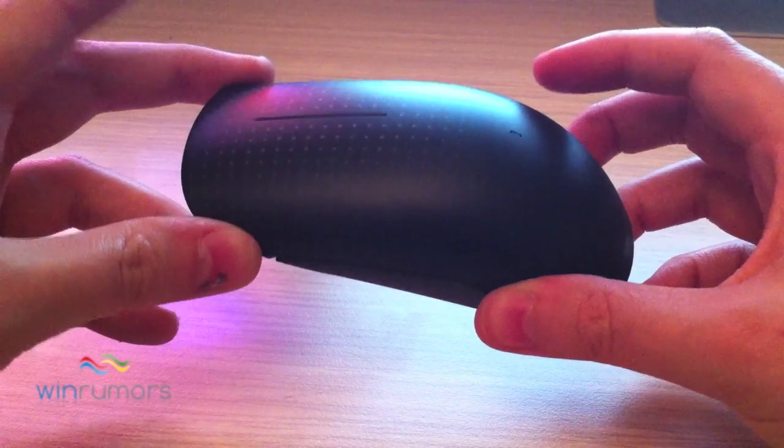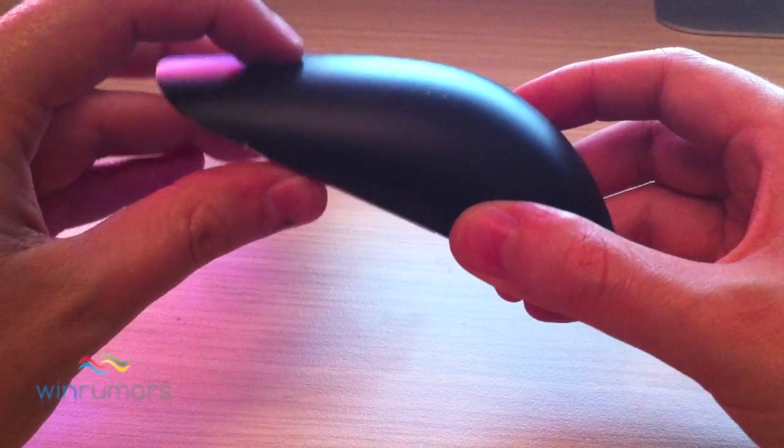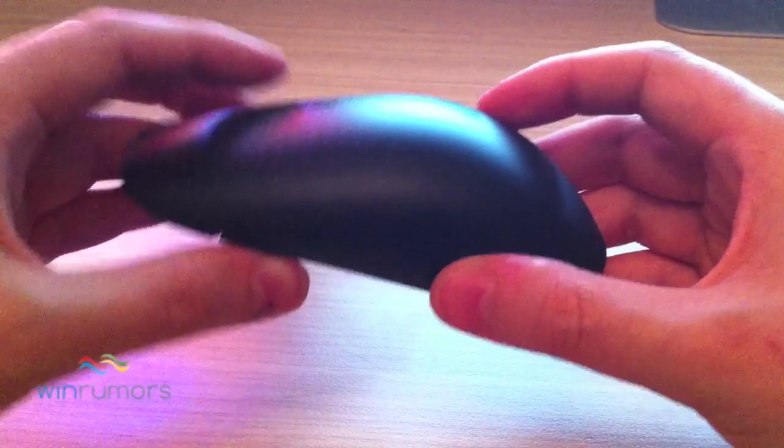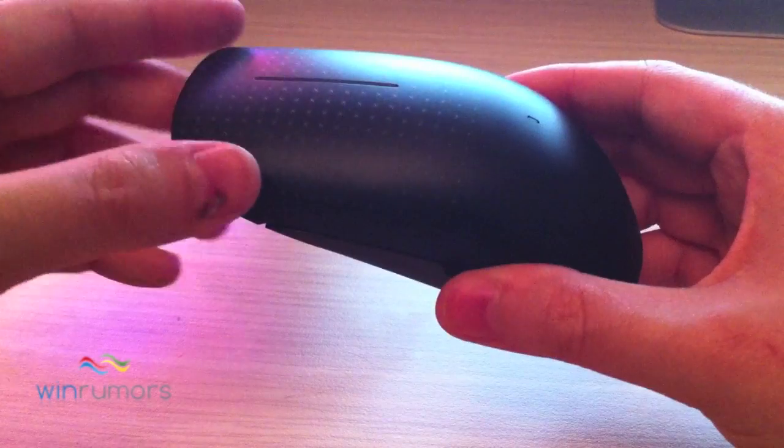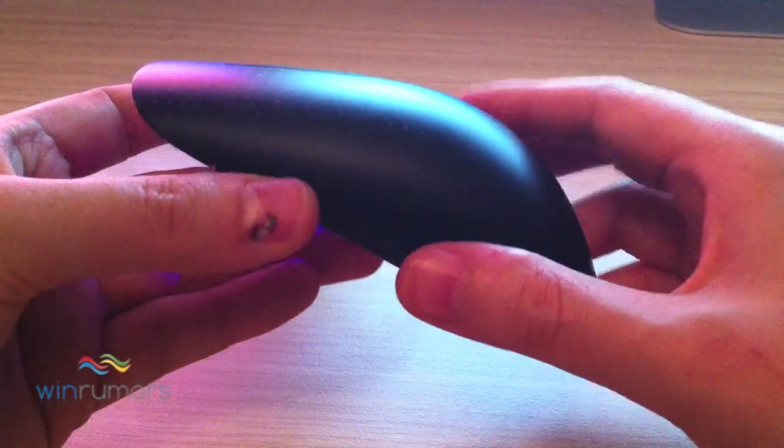Now the device is touch sensitive so there's no real buttons, and although there is feedback when you click down generally across the device, Windows will handle any of the gestures and supports multiple gesture support.